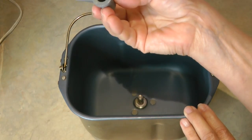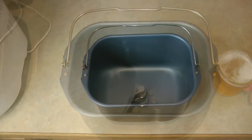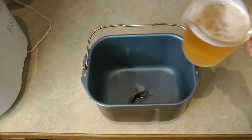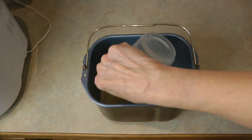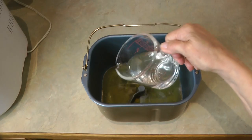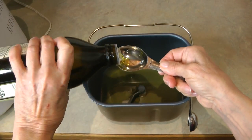I always spray the paddle before I put it on to make sure it isn't stuck in the machine. Now let's fill our pan — we have one cup of beer, one third cup of water, and two tablespoons of olive oil.